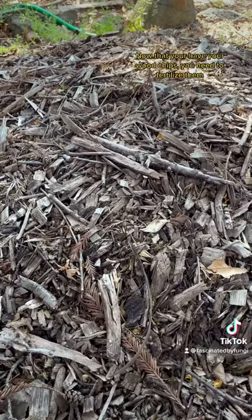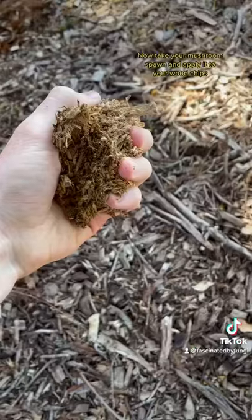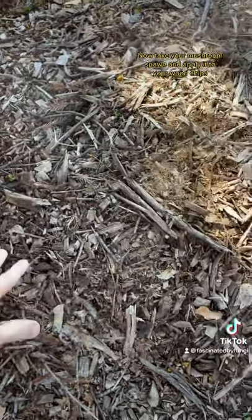Step two: now that you have your wood chips, you need to fertilize them. The best fertilizers for mushrooms are organic. Now take your mushroom spawn and apply it to the chips.